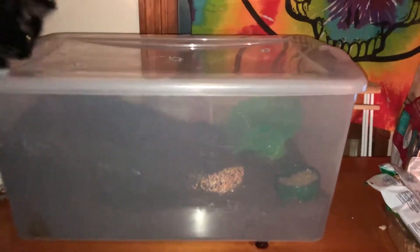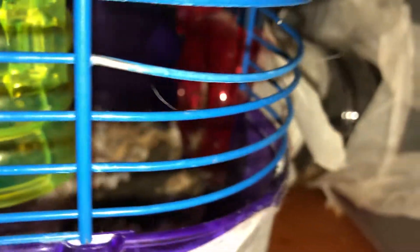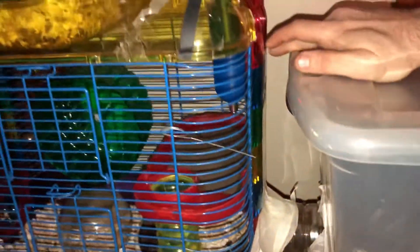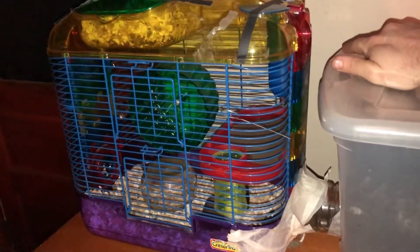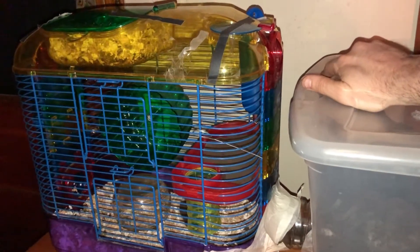This is my deluxe hamster cage. There's a big bin filled with dirt, and some holes in the tunnel. If we open this, you can see inside — there's a silent wheel and some food. This simulates the outdoors, and that tunnel goes into a Gatorade bottle. That Gatorade bottle fits perfectly on the inside of his hamster cage, so it connects the cage to the outdoor box.